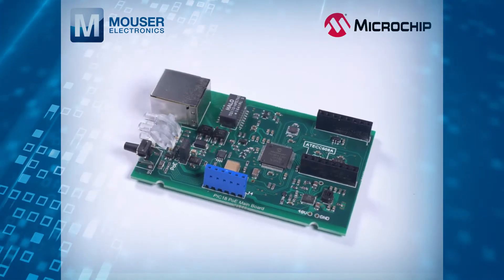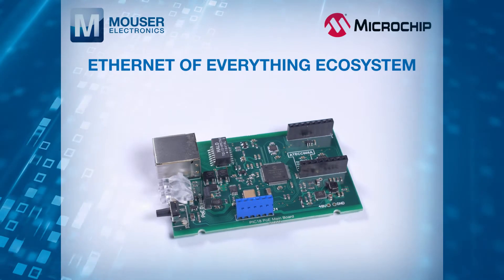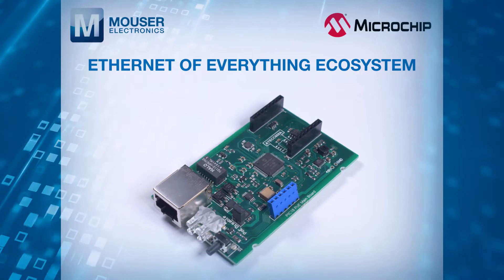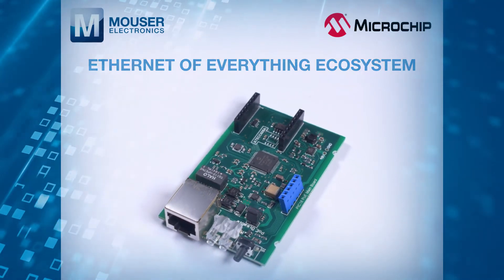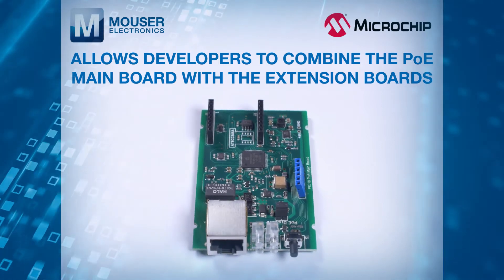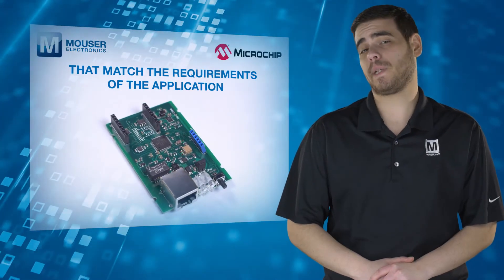The PoE mainboard is the foundation of Microchip's Ethernet of Everything ecosystem within an industry standard PoE infrastructure. The PIC18 PoE platform allows developers to combine the PoE mainboard with extension boards that match the requirements of the application.